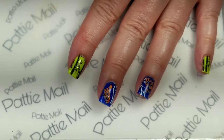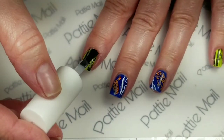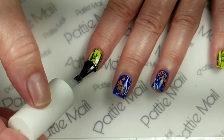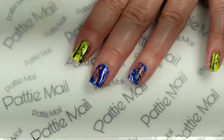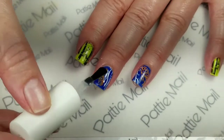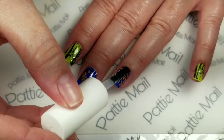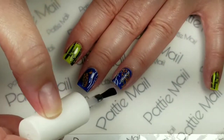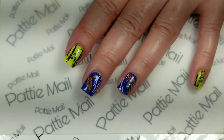Now I'm just going to put some of this no-clean top coat over the top. I'm really hoping that this looks like a Japanese garden — or a Chinese garden — to you guys, because that's what I was going for. I hope it doesn't kind of look like a hot mess on my fingers. Let me just finish this up and I'll come back for the final look.